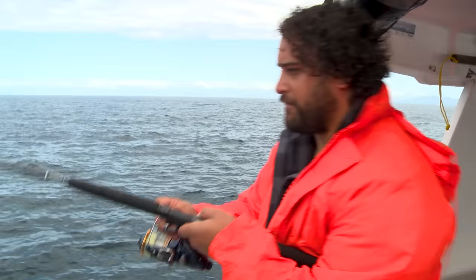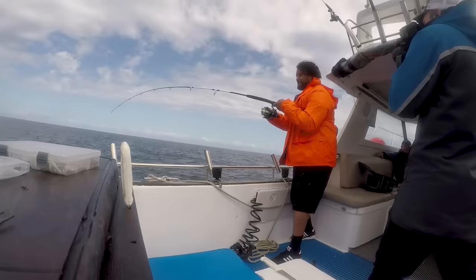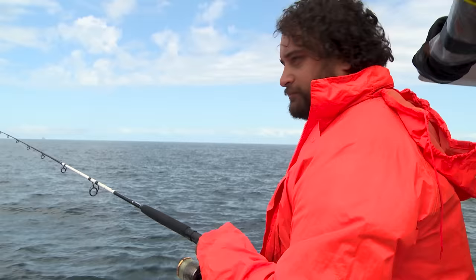Yeah, you got him! Keep him up, keep his head up - that's the one. That's the biggie. That was our 20 pounder right there.